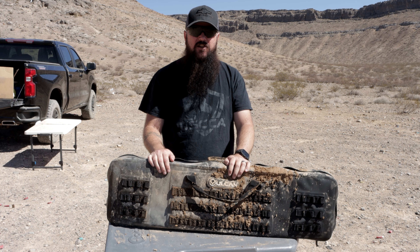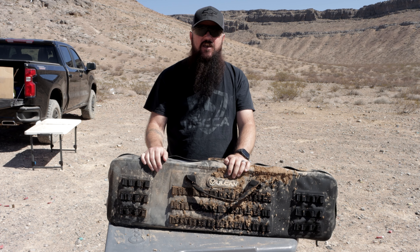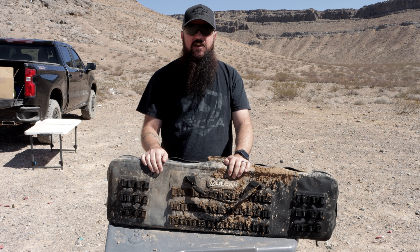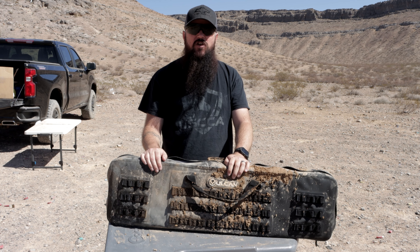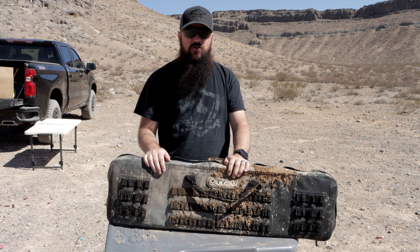This is the Vulcan Weatherlock Double AR Bag — easily the best soft case that I've ever used. If you guys want more information about it, go ahead and check out my website, which I'll link down below. Thank you all very much for watching. I really do appreciate it. Please like, subscribe, and you guys have a great day.